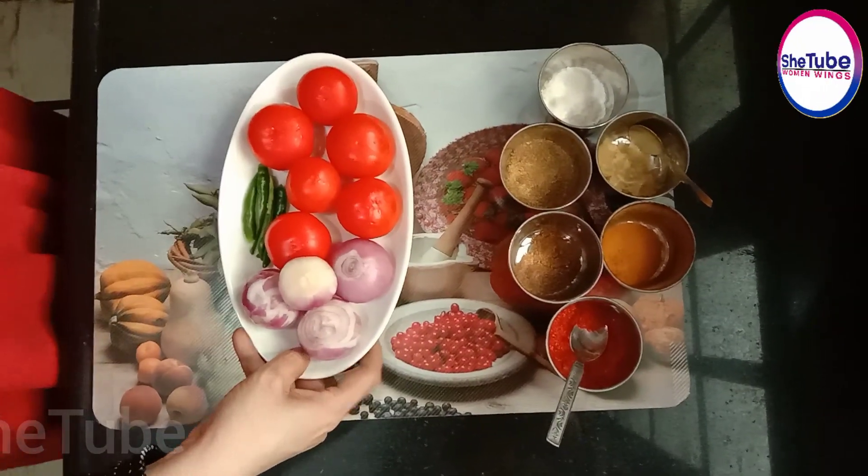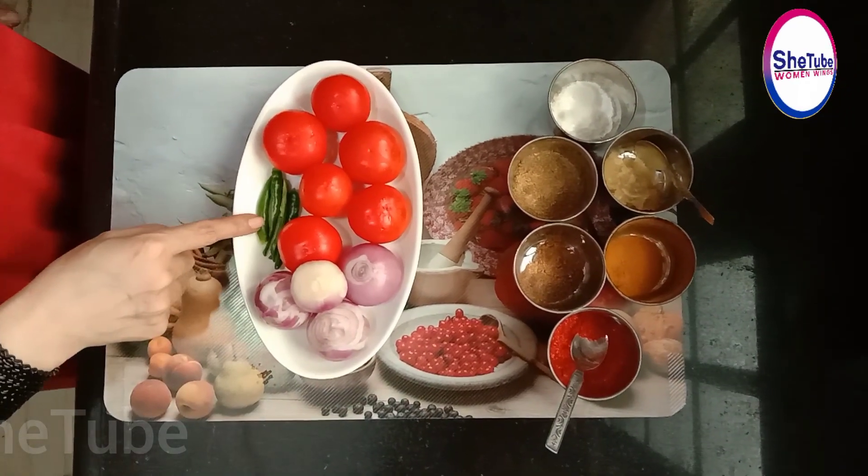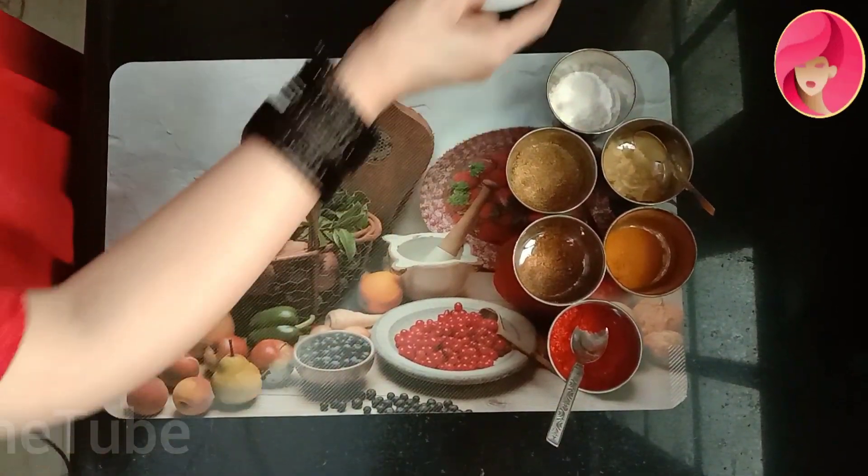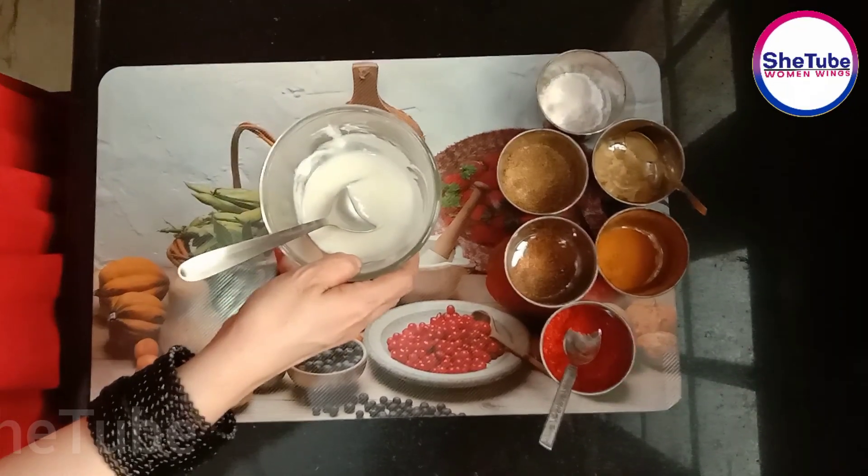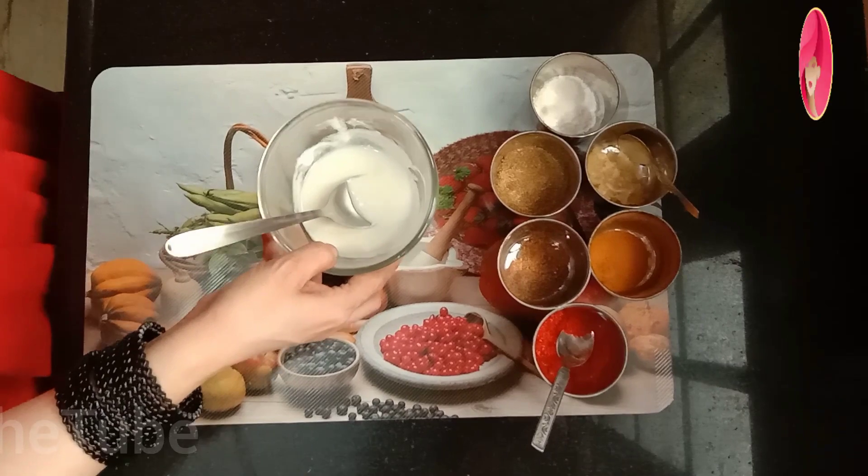Look at this. This is 6 tomatoes, 4 peppers and 2 peppers. This is half a cup of marinade — I will use this for marination.